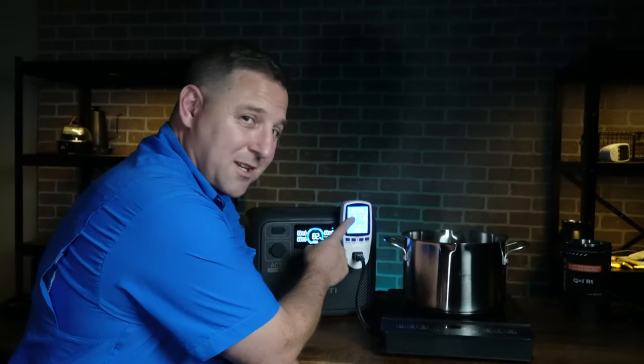If you have any ideas or questions about the Bluetti AC70, please leave those in the comments. I really appreciate everybody watching. If you haven't done so already, please consider subscribing. And watch the next video to learn more about the Bluetti AC2A.